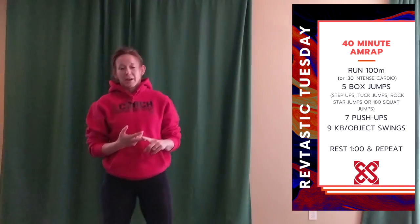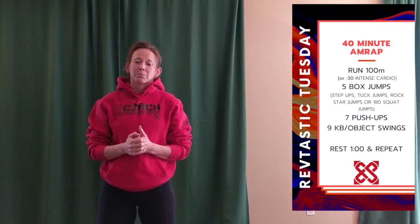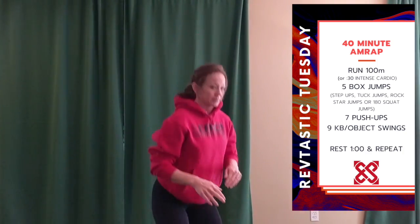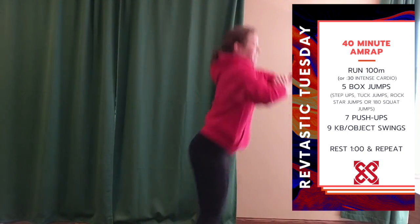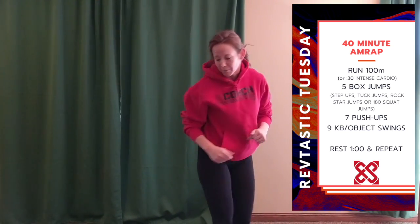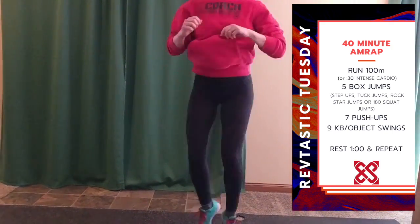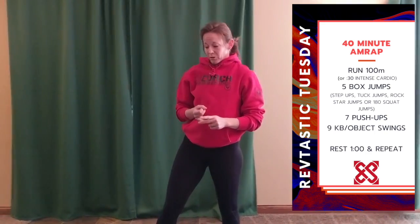Follow that with five box jumps or step ups, or as an alternative — we really want to be doing plyometrics here, this is supposed to be high intensity — I have for you either tuck jumps, where knees come forward, rockstar jumps where you kick your own butt, or 180s where you get into your squat, jump, and catch. So jumping plyometrics if you can do it; if not, those step ups are fine.